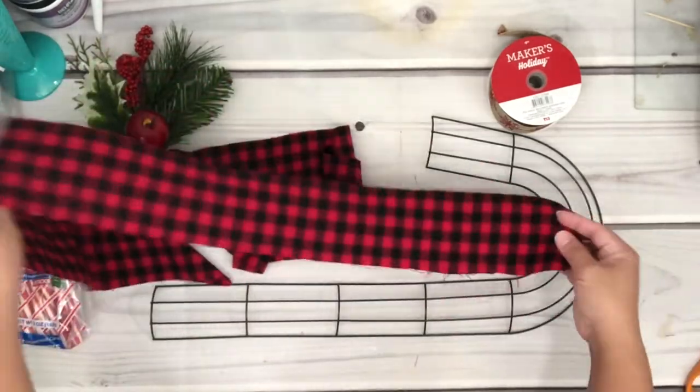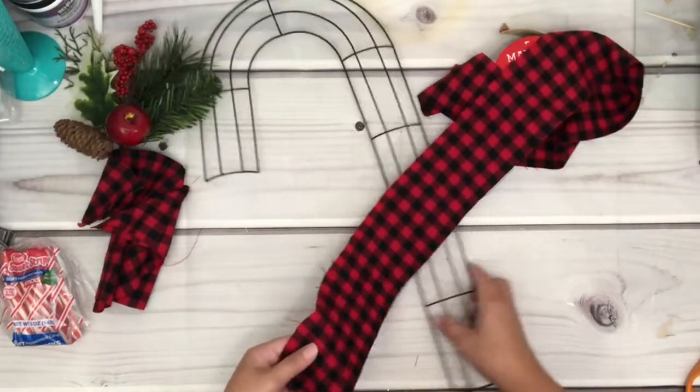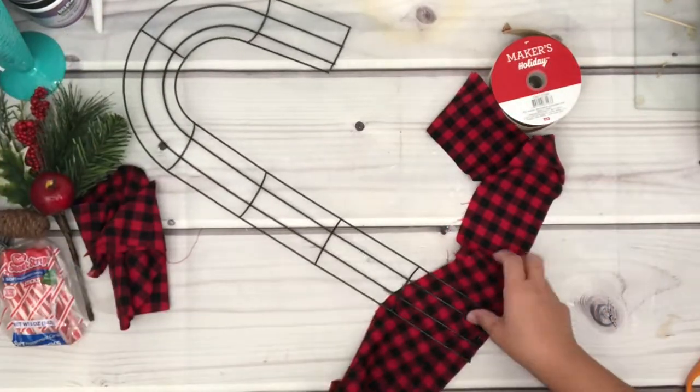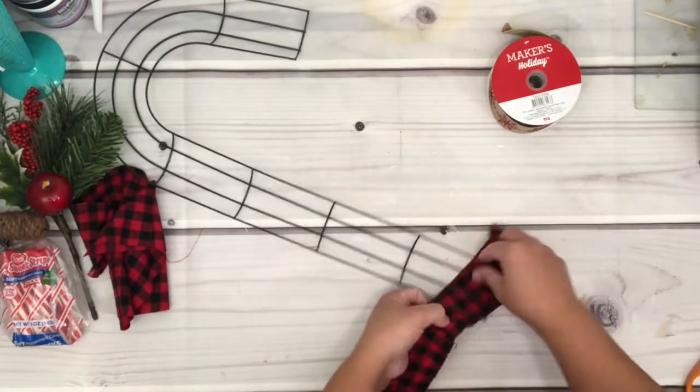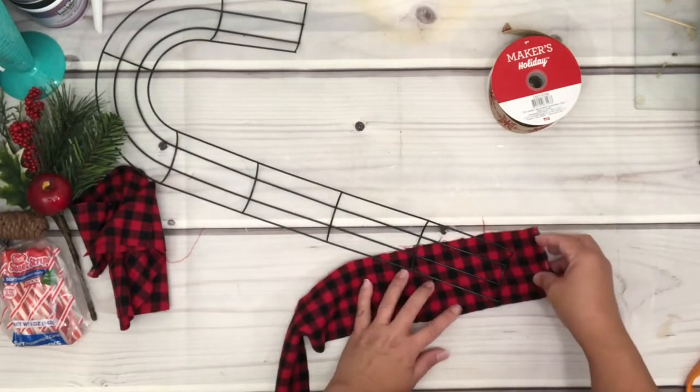First I'm going to start with the candy cane wreath. I purchased this frame at Dollar Tree and I'm just using my leftover buffalo check fabric from my other projects. I've cut this into two strips — the length is about 40 inches by 3 inches in width.